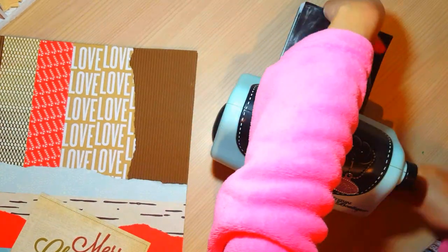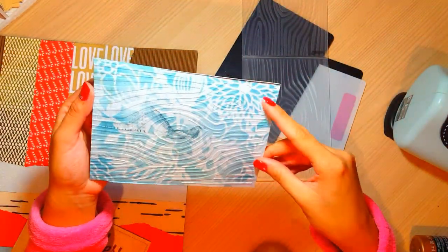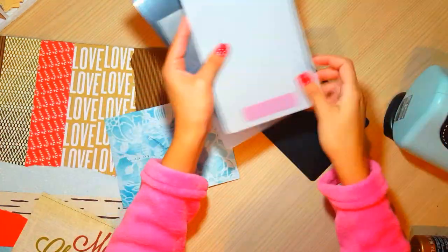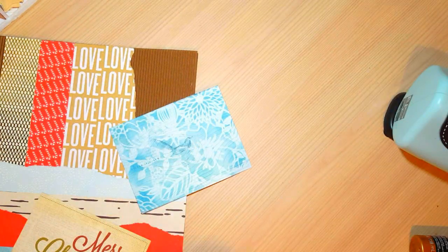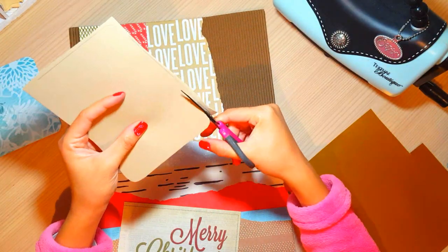Vamos a pasar este trocito de cartulina azul, que he puesto con unas tintas Distress Ink, y les vamos a dar una textura así como de madera. Me encanta darle textura al papel porque queda preciosa; en persona se ve muy en relieve y se ve muy bonito.